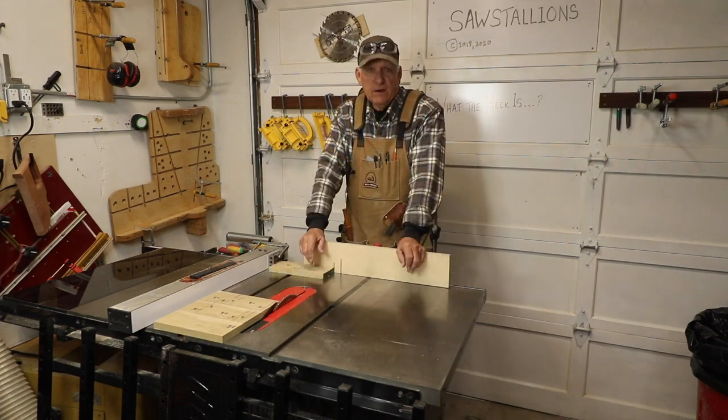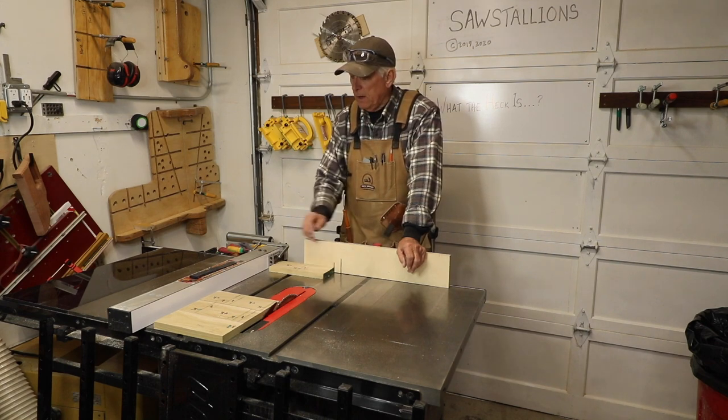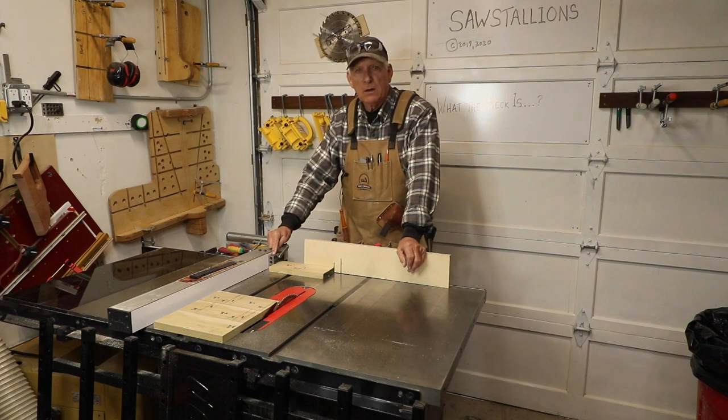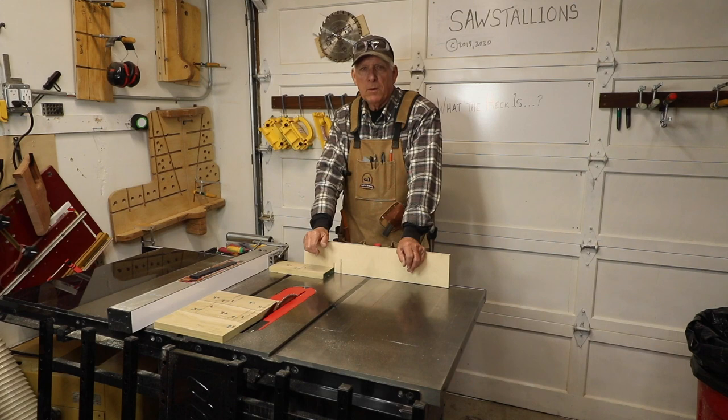And that is a safe way to do cross cuts using your miter gauge and your fence, but with an intermediate block. Small workshop guy signing off, and remember: you can't stop the waves, but you can learn to surf.